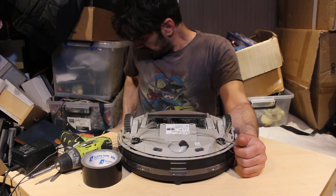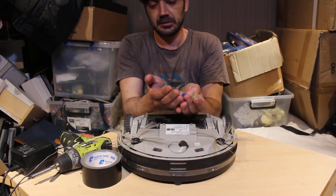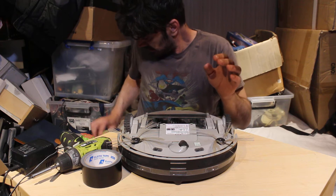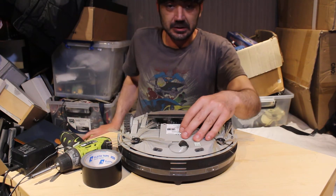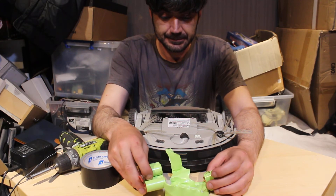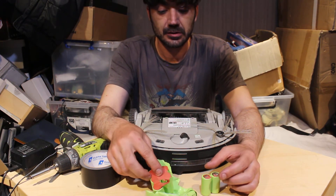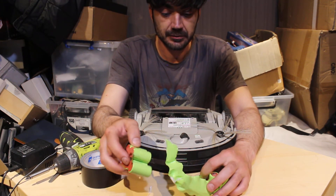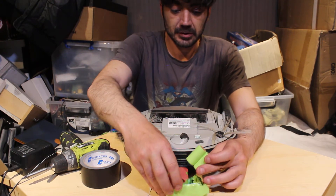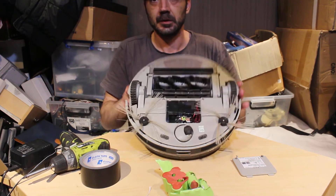So I started scratching my head — what can I do? I have lots of these floating around — 18650 lithium cells. I'm like, okay, let's see what this battery is like. I took the battery out and took it apart — it was a risk, but I figured I might as well destroy it because I wasn't getting anything out of it anyway. Best to destroy it so I can confirm how they run and if there's anything inside.